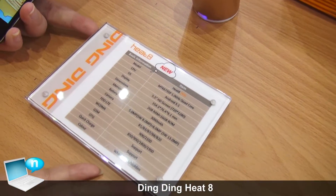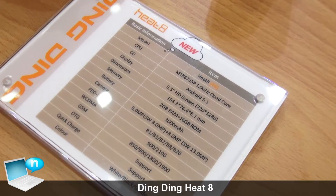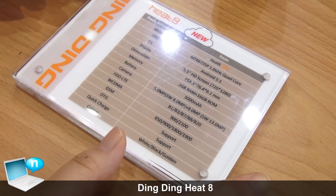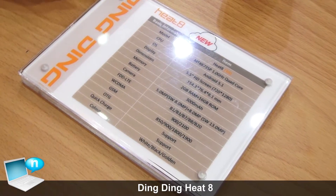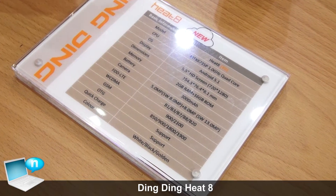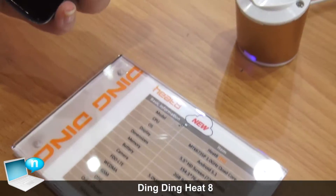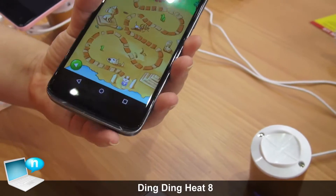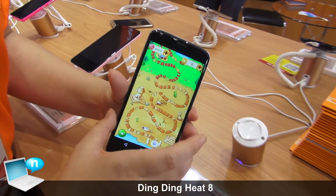And this model, we use the MTK67135, and Android Lollipop, 2 plus 16 GB. Camera in front is 5 MP, back is 8 MP. And the 3,000 mAh big battery supports quick charge.